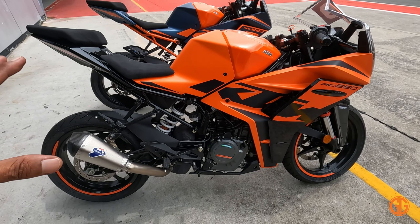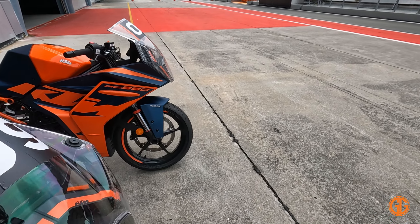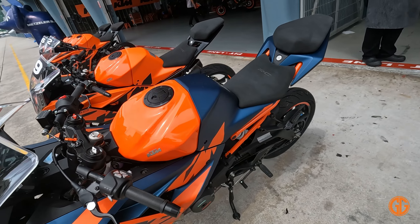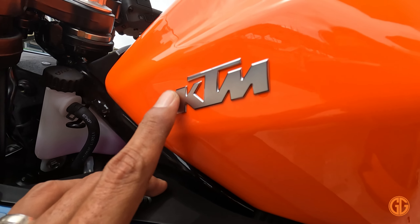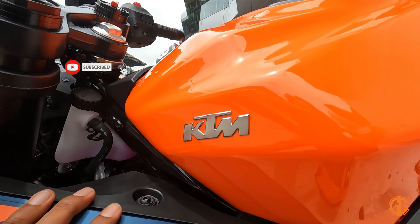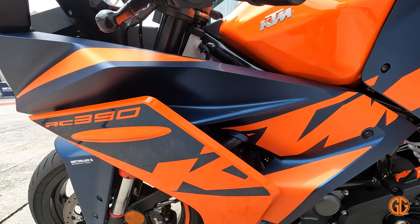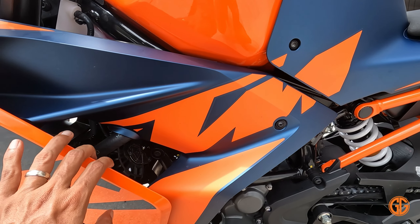Motor ni dilancarkan dengan dua pilihan warna — iaitu yang orange ni, design color orange untuk KTM Tech 3, dan satu lagi color yang sama dengan 890R dan Super Duke R. Color dia ada dua variasi. Yang paling saya minat adalah detailing KTM ini — bukan sticker, bukan cat, dia emblem. Memang nampak premium terus. Benda sangat simple tapi detailing begini yang menampakkan premiumnya.